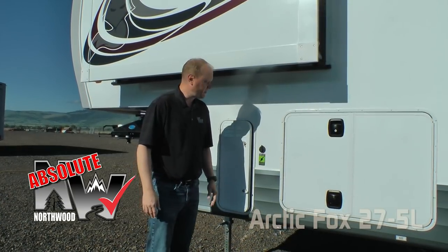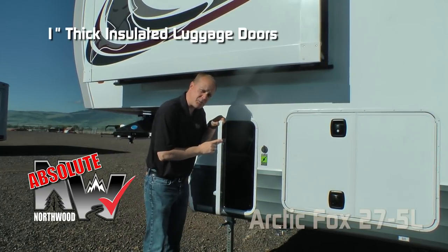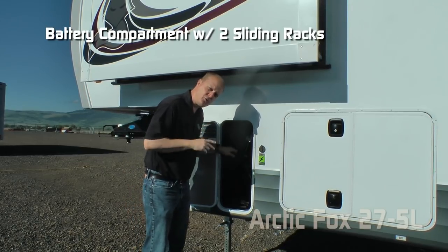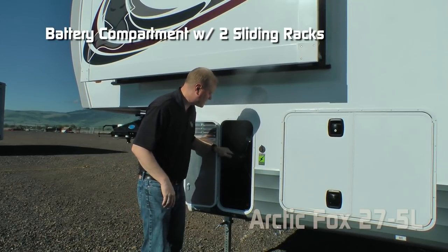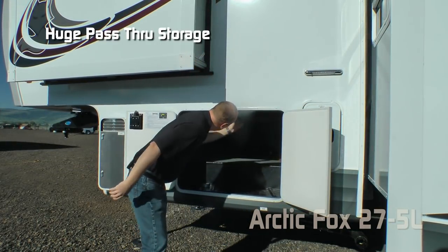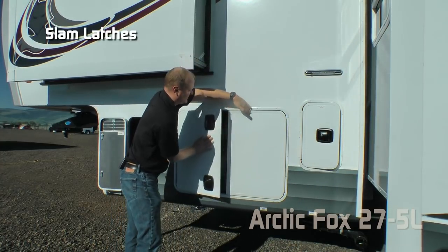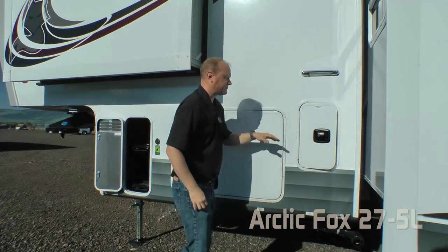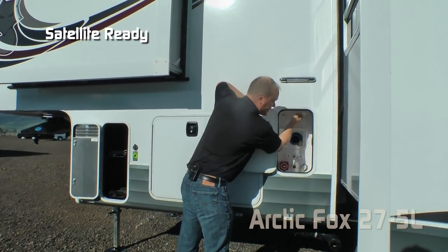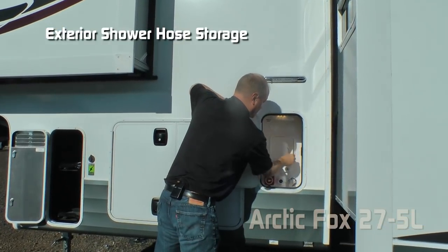Here are a couple of Absolute Northwood features. The sidewall solar port and all luggage compartments are one inch thick and insulated. This one houses your dual battery racks to hold two full-size RV batteries with sliding locking battery trays. Check out this pass-through storage with independently switched LED cargo lights on the other side, slam latches, exterior shower hose, storage, and port.